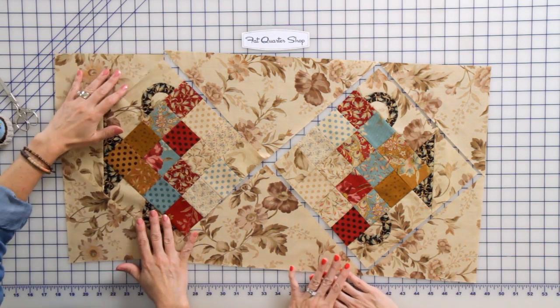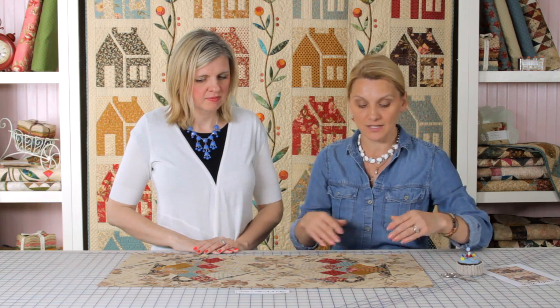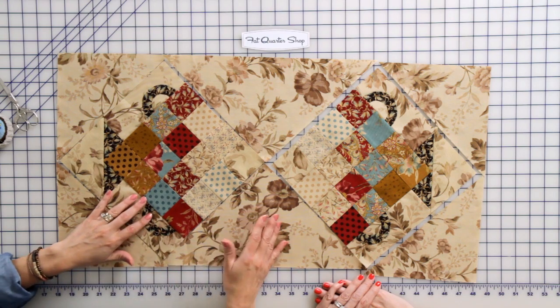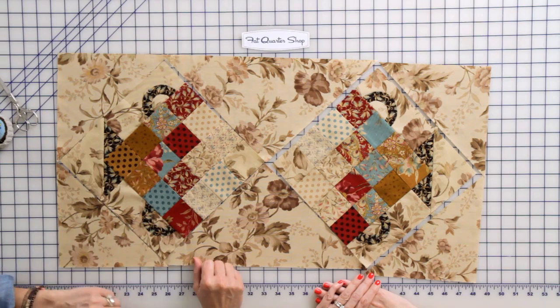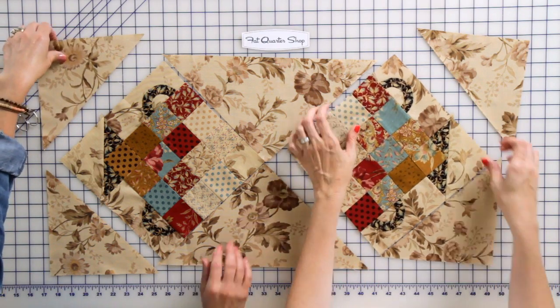Anytime I create a quilt, table runner, or anything I do, I finish my block, lay everything on my design wall or my floor if it's very large, and I look at it to make sure all the colors are floating nicely and that I didn't make some kind of mistake. If a flower is going in some direction I change it. I separate my pieces into rows.